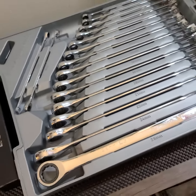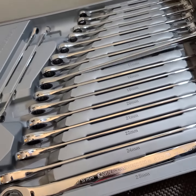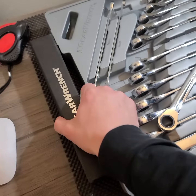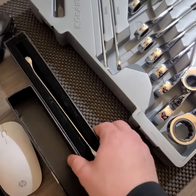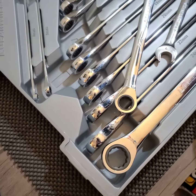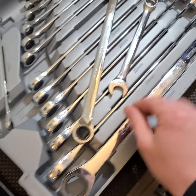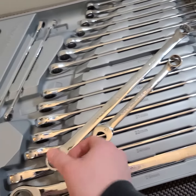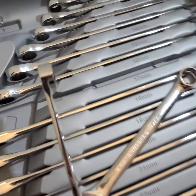I want to show you the 17 millimeter so we can compare it to my old trusty 17 millimeter. It's about a 40% increase from your standard wrench.